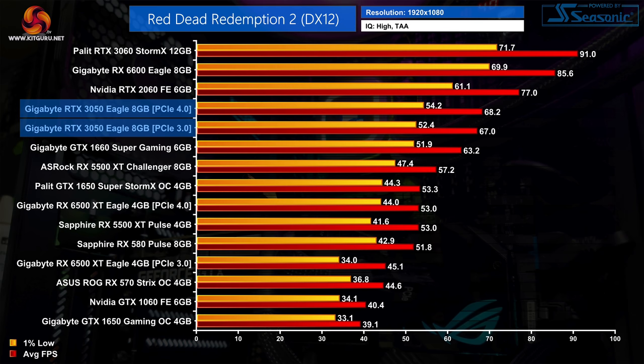Red Dead Redemption 2 shows basically the same picture. The 3050 is only a handful of frames faster than the GTX 1660 Super while the RTX 2060 is a good 13% faster. We can't complain about overall performance, but we would have hoped for slightly more over two years on from the 1660 Super.